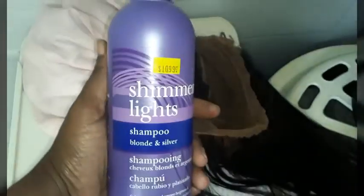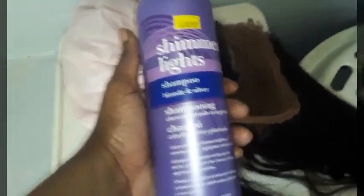I stuck the wig in the shower cap — the bundles are in the shower cap — so I'll just leave out the frontal. I'm going to take this shimmer light shampoo and fix the brassiness on the front, because you see the color of the lace is brassy, so I'm going to have to fix that up.